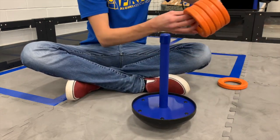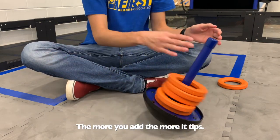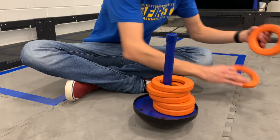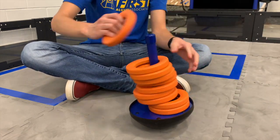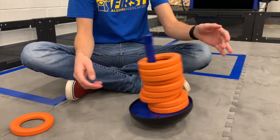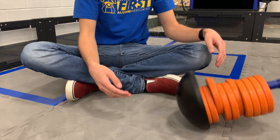When you start stacking rings on it — with five rings it starts becoming a little bit more unstable. With around nine rings on it, it's really really unstable, and once you put more than that it just tips over.